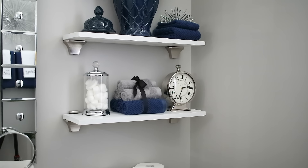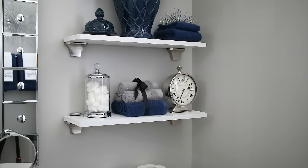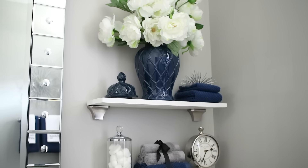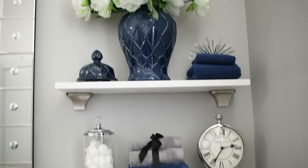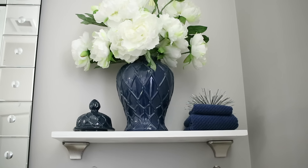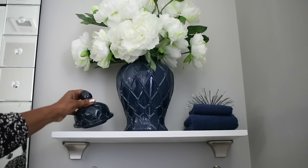I'm going to show you a close-up of everything on the shelves. On the first shelf, everything is from Home Goods — the clock and the cotton ball container. On the top shelf, this beautiful ginger jar is from Tuesday Morning, and the blue towels are from Tuesday Morning as well. I'm going to show you the towels on the other side of the room. I don't know if Tuesday Morning is all throughout the country — let me know if you have one in your city.